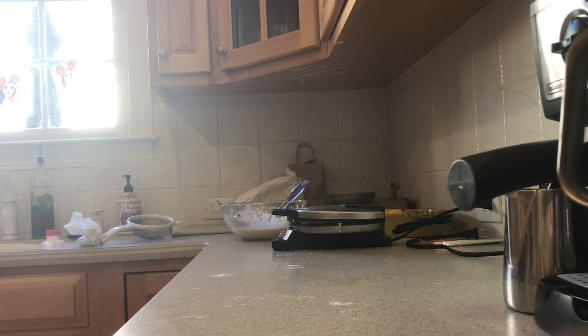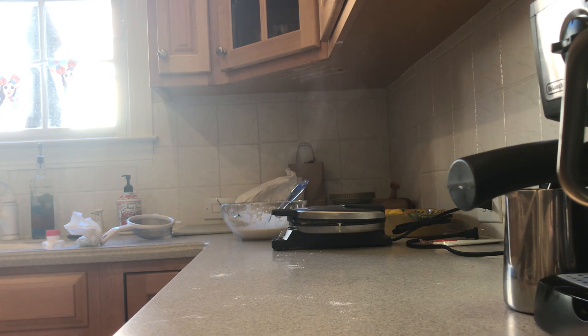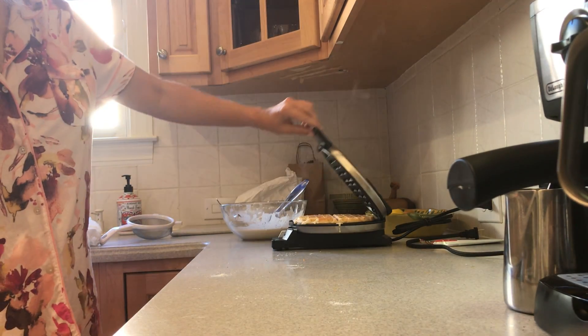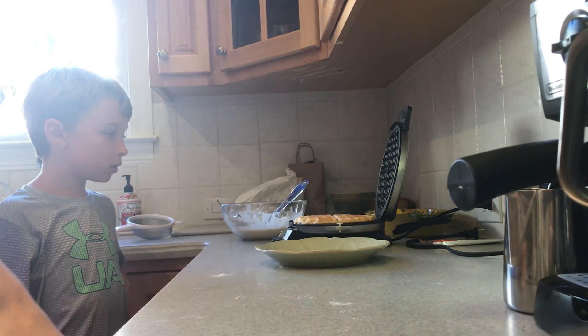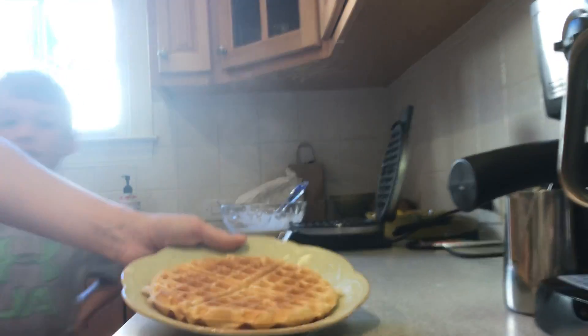No one wants a burnt waffle! My videos are starting to go a little longer, so stay for the end. Can you see that waffle cooking? Can you see the steam coming out? It's just cooking. And that's how you make a waffle — pop it out of there. Waffle! Voila.